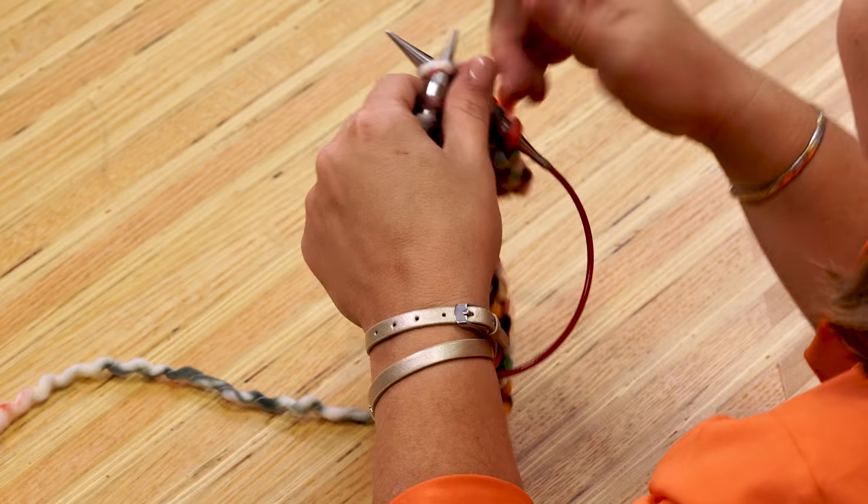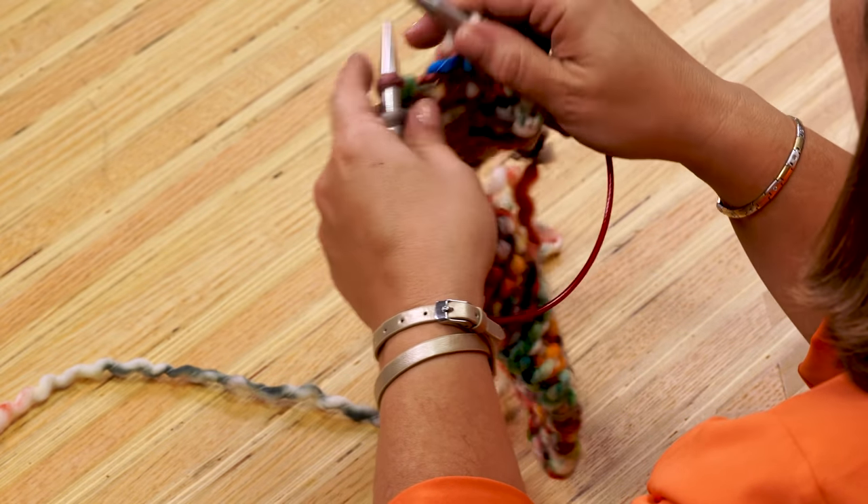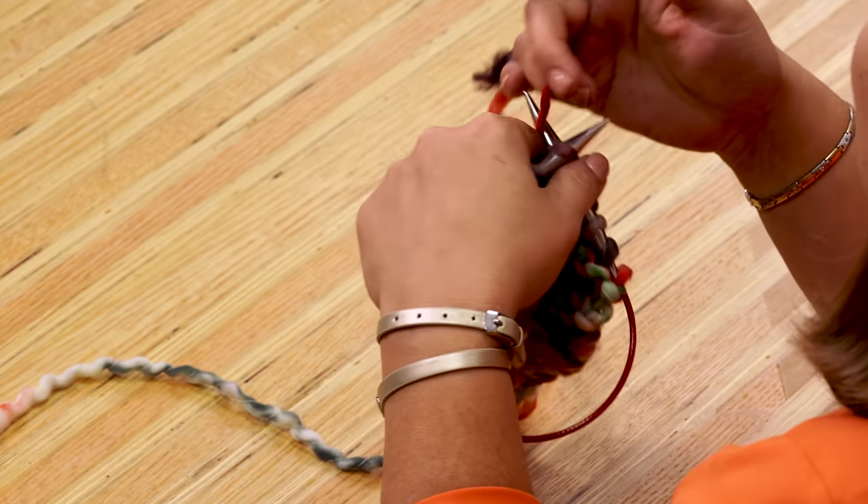Now that you know how to check your gauge and fix any mishaps along the way, just keep knitting. You'll reach 90 rows. Next time I'll show you how to bind off, block, and finish your cowl. I can't wait! Until then, happy knitting!